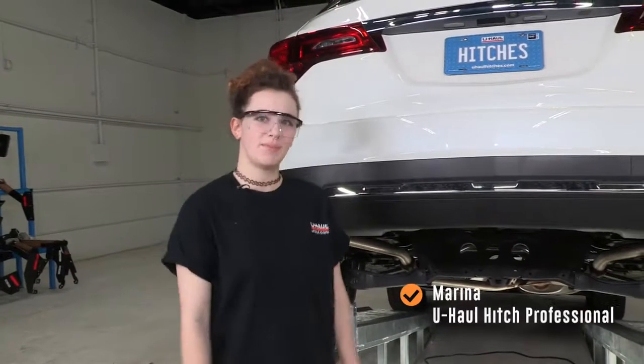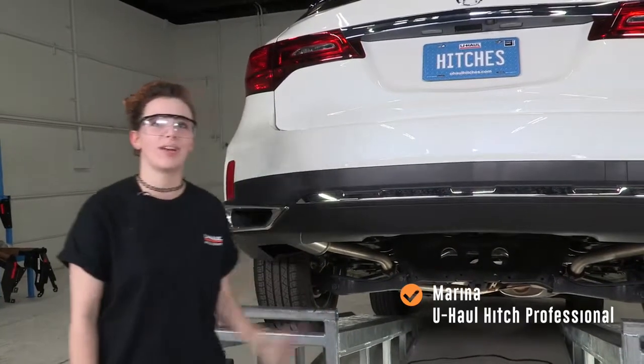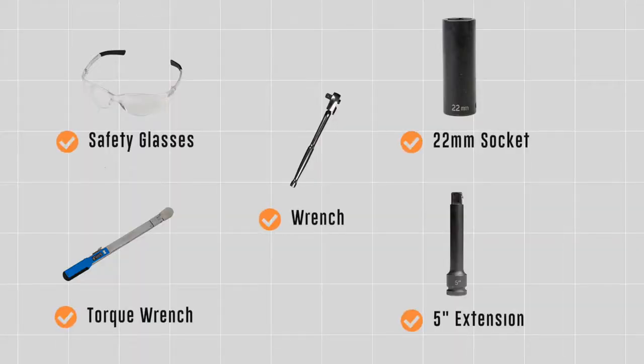Hey, what's up everyone, my name is Marina and I'm from Oregon. Today we're going to be installing a hitch on this Acura MDX. You will need the tools seen here to complete this installation.